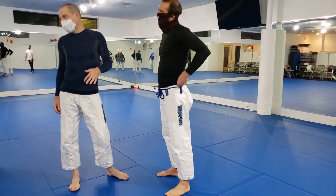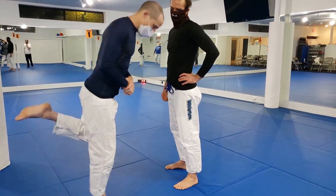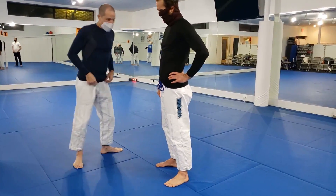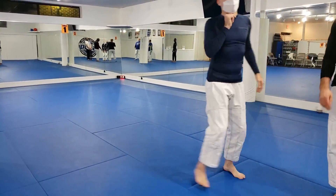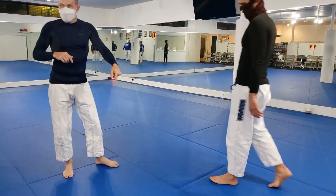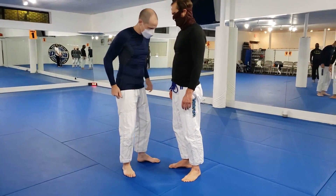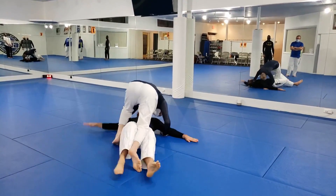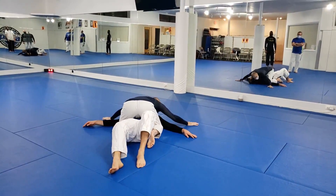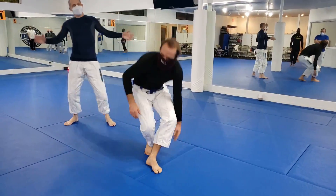In class we're doing it starting from a static place, which is why I have to invade his space first and then pick it up. When you clinch on somebody and you're moving, you're just gonna time it like you were timing the foot sweep — wait till this foot is light and then do it. But we're creating that lightness with that first step we take. So we're here: step in, spin — this knee goes right through there.